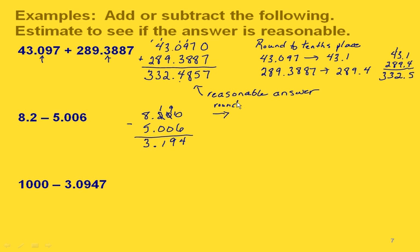To estimate, let's round to the ones place. Eight and two tenths rounds to eight, and five and six thousandths rounds to five. Subtracting those gives us three. If we take our exact answer and round it to the nearest ones place that would also be three, confirming we have a reasonable answer.